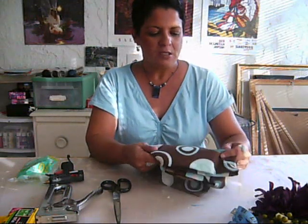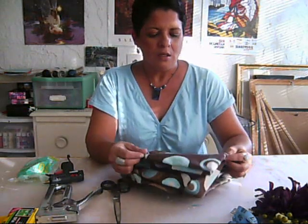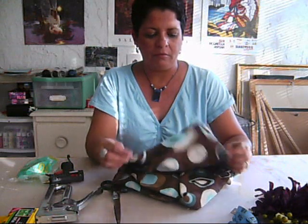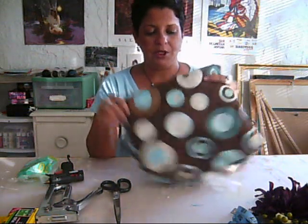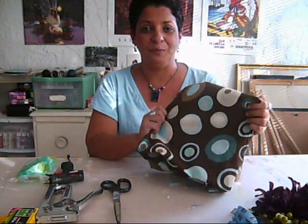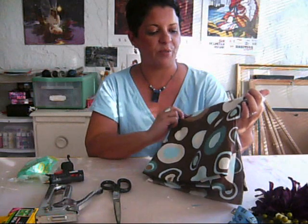First, you're going to need to measure your frame. Mine is pretty big — it's like 60 by 40 or 43 inches — so I had to buy maybe like three and a half yards of fabric. This is what I chose, and it's going to be for my daughter's room. She loves circles, aqua colors, and brown.